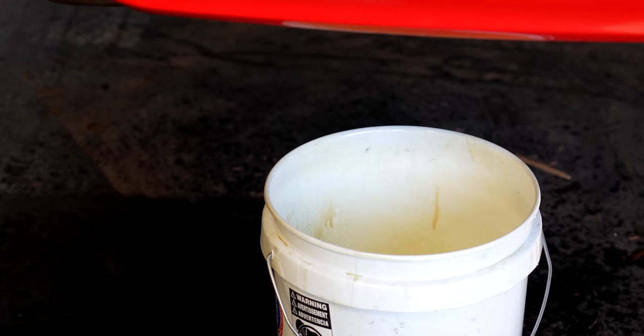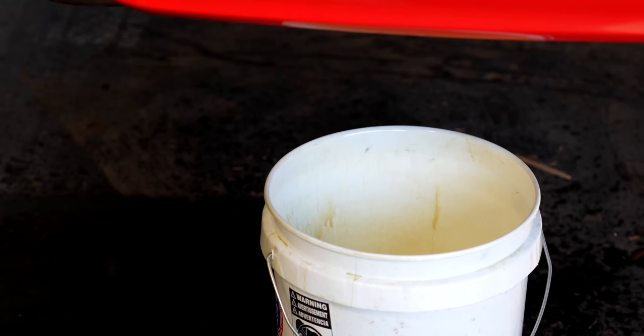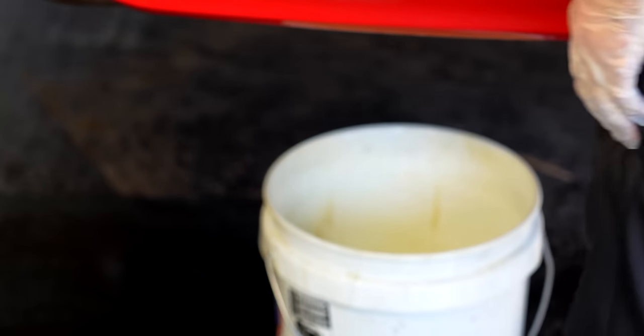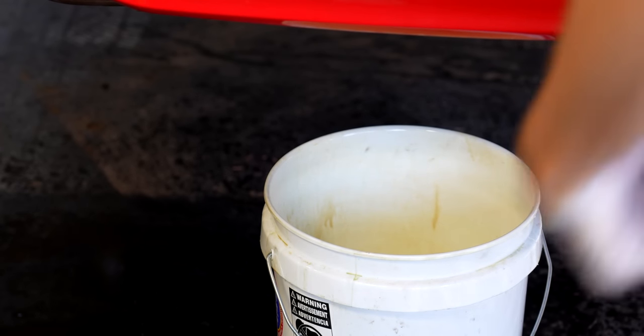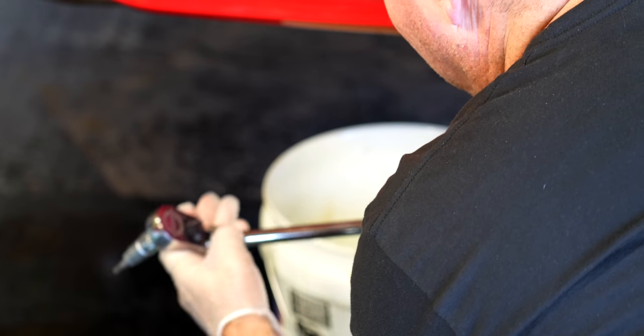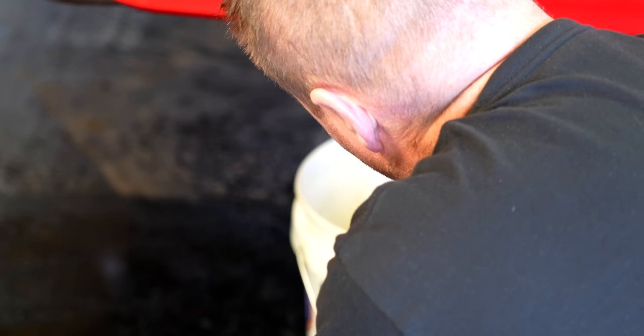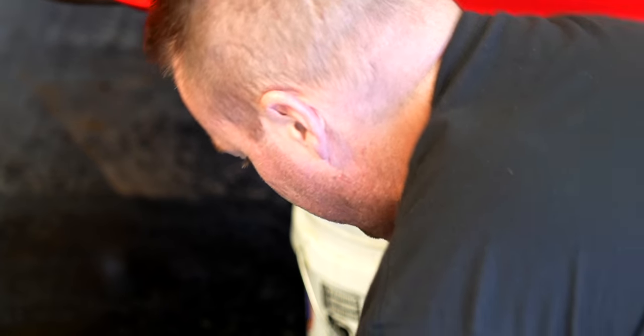Number 15. If we can drain it this time and not have hardly anything in it still - there's still a little bit of suds in there - we will fill it up, check the oil, and take it for a drive and see what we got. It's hot boys - she's hot.